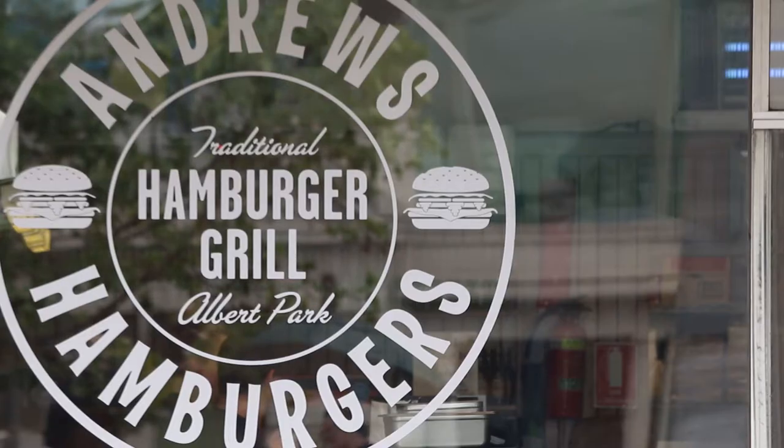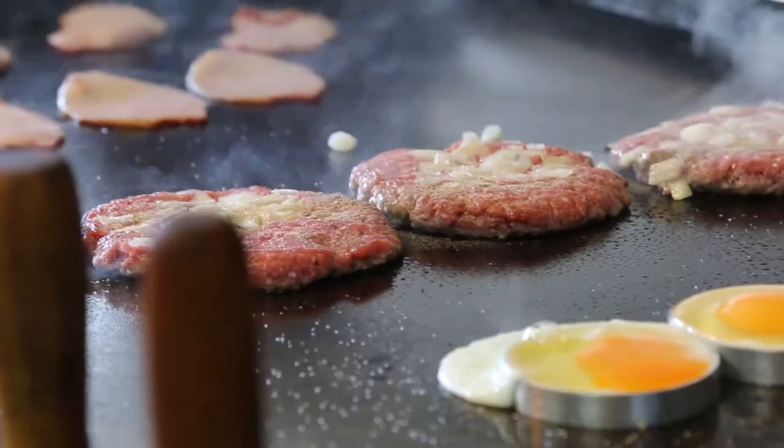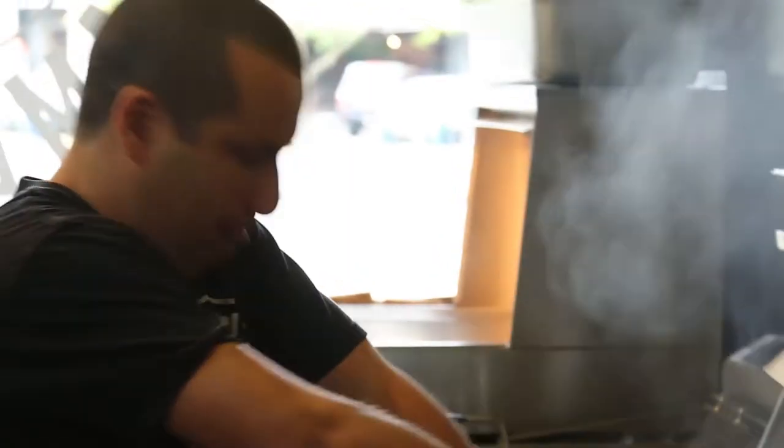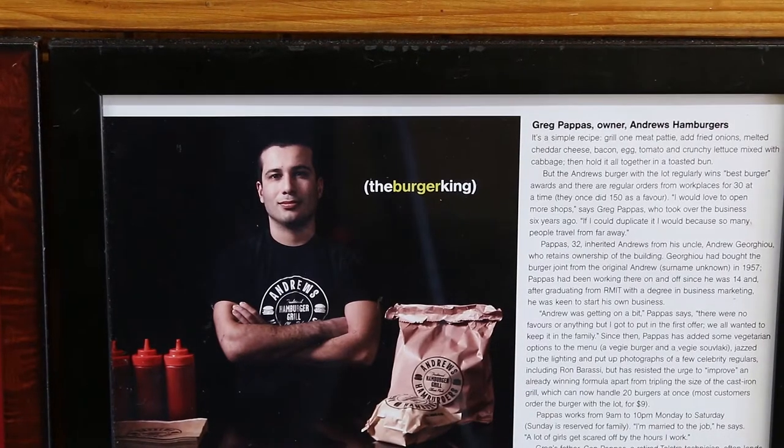Burgers have been a big fad in the last couple of years and I kept getting phone calls saying are you guys going to change your recipe or the way you cook burgers. My answer to everyone is no, we're not going to change — and that's part of the secret to our success.